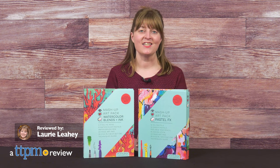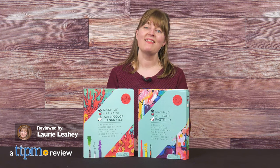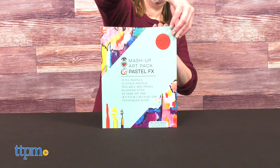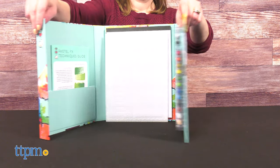If you've got an aspiring artist in your house, then he or she might like the new iHeartArt Mashup Art Packs from Bright Stripes. The packs come with the tools kids ages 6 and up need to create multimedia art.